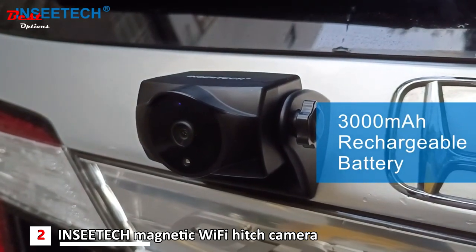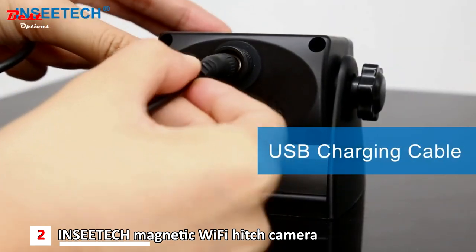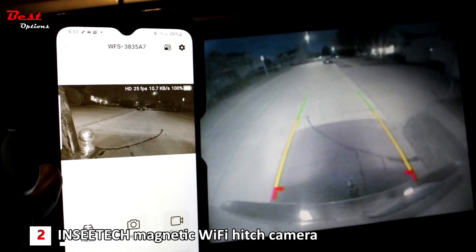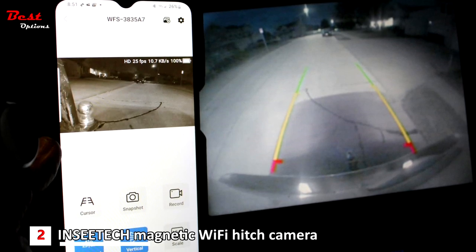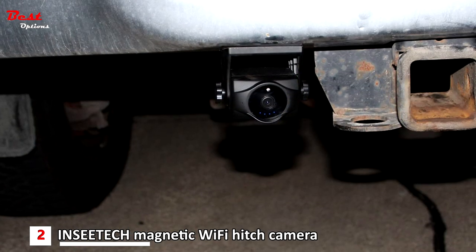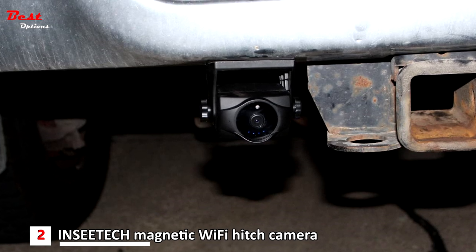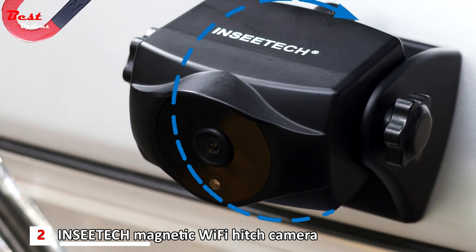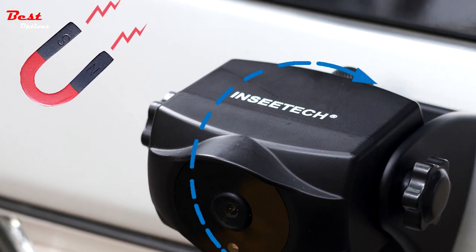With a built-in 3000 mAh rechargeable battery, the magnetic Wi-Fi reversing camera can be charged by USB cable without replacing the battery. When fully charged, it can continuously work for up to 6 hours. This camera has a unique smart power-saving mode that enables it to stand by for 90 days. With a 1080p HD color CMOS sensor at 1920x1080 pixels and a smart IR cut module, the camera provides HD monitoring images and true image color. Equipped with 4 infrared LEDs, it has 17 feet of night vision distance for clear vision in pitch-dark environments.